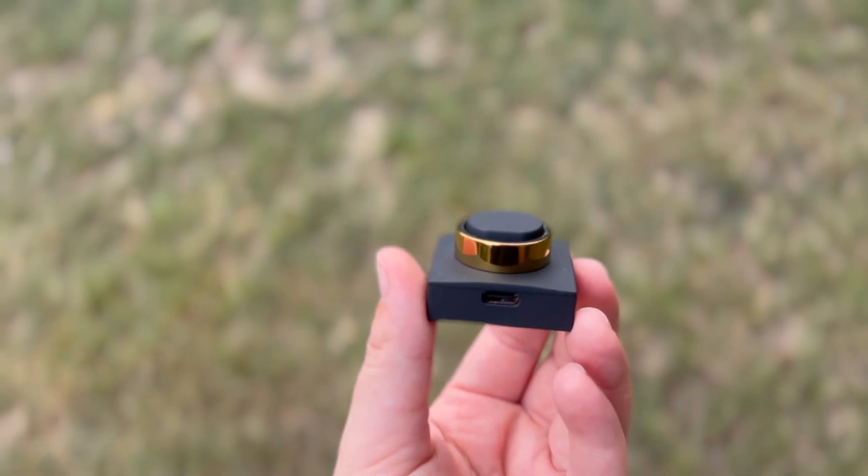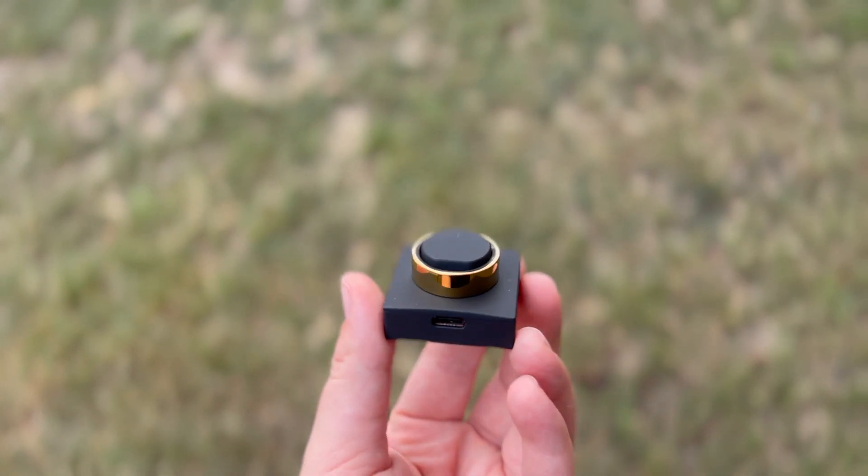The charger that the ring came with is really nice — it's a little USB-C plug-in base that you just sit the ring right on top of. You just need to line up those sensors and it will start charging. For me, it has fully charged in less than two hours every time. The app sends you a notification when the battery is getting low. So if I'm going away for a weekend trip, I just charge it before I go and don't even have to pack a charger — it's going to last all weekend.